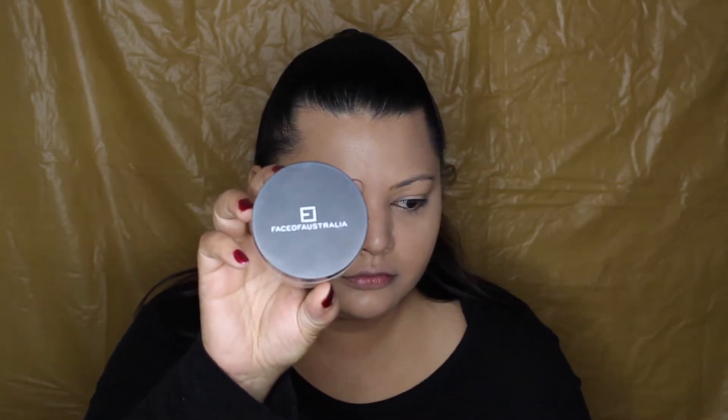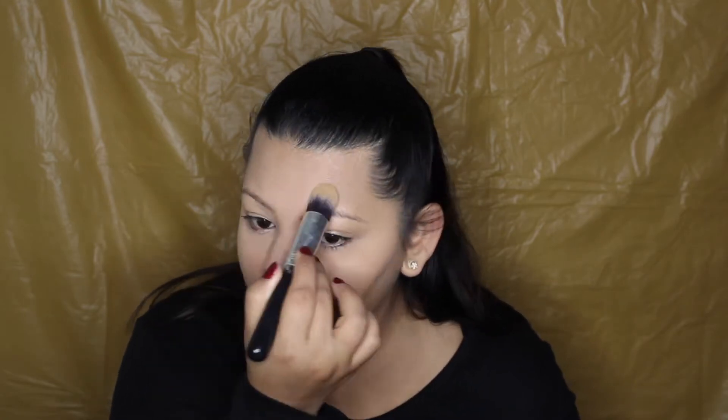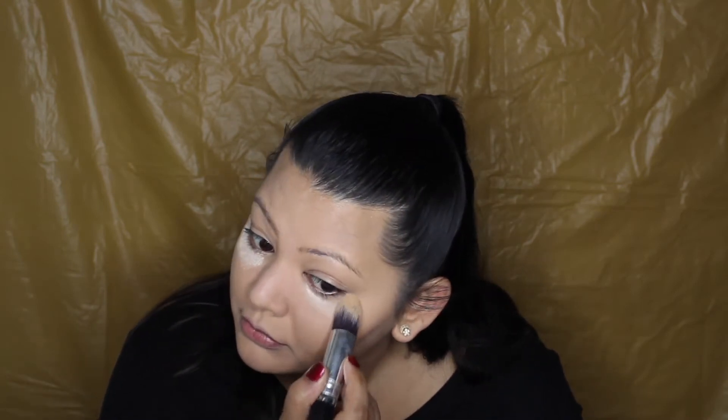After this I'm just going to set everything in place — all the concealed areas — with the Face of Australia Loose Setting Powder. I don't usually bake, but for this instance I did decide to bake. It was going to be a really long day; this is around 7 in the morning that I was filming. I wanted everything to stay in place and not crease.